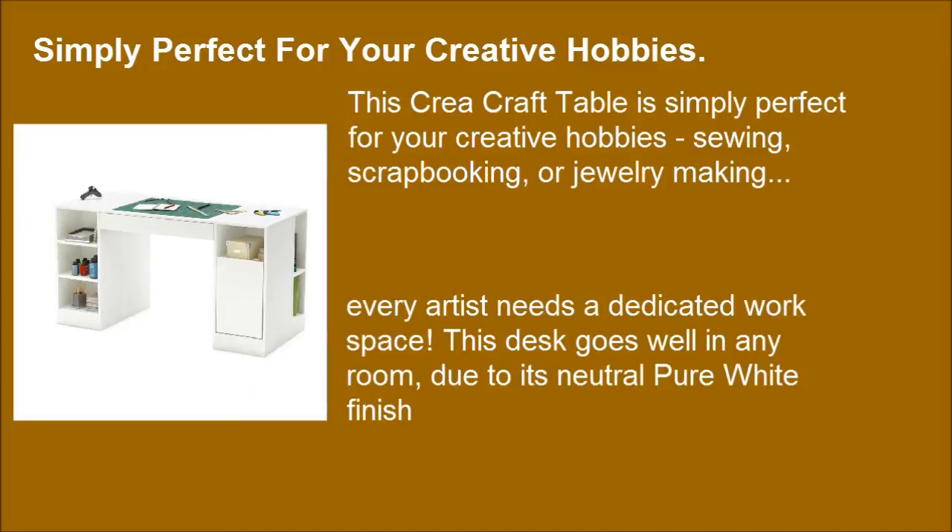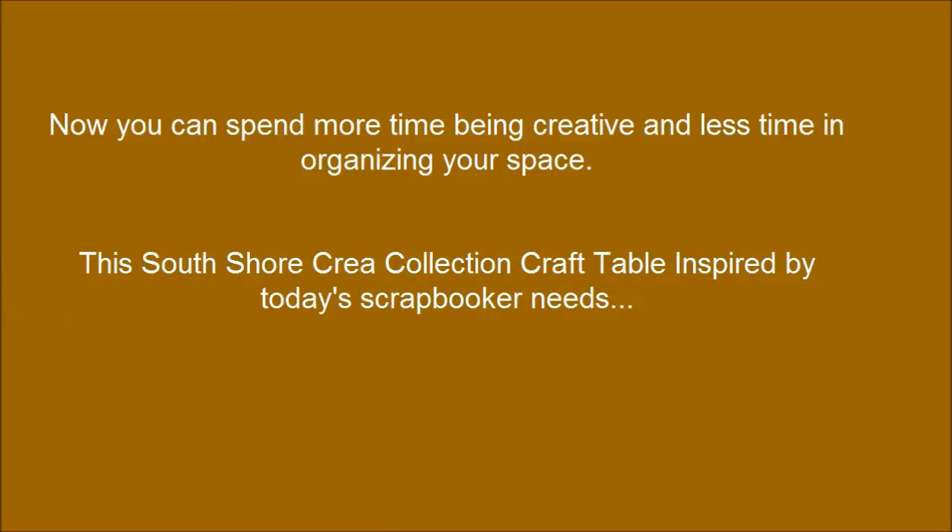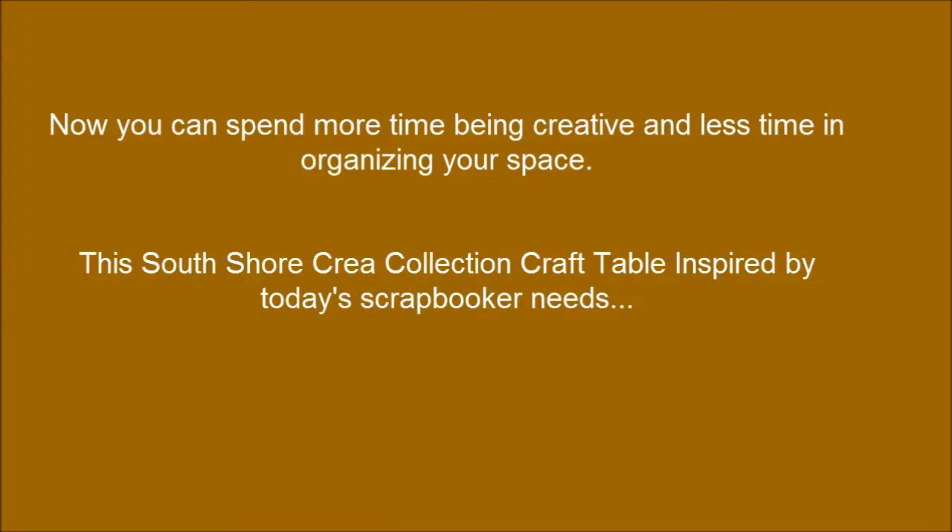Every artist needs a dedicated workspace. This desk goes well in any room due to its neutral pure white finish. Now you can spend more time being creative and less time organizing your space. This South Shore Cree Collection Craft Table is inspired by today's scrapbooker needs.